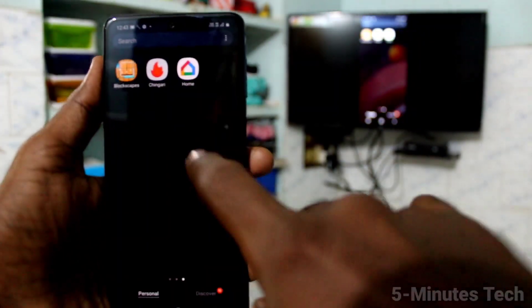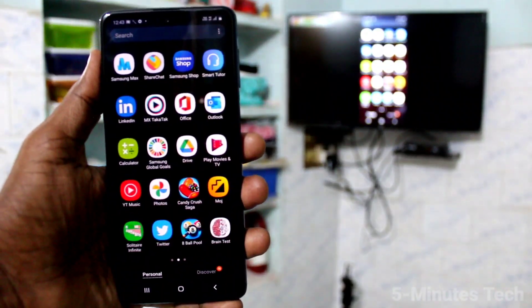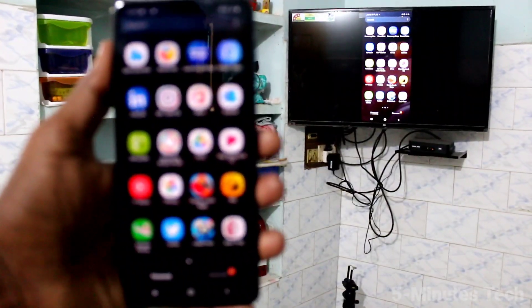The phone screen is now mirrored to the TV. Whatever you open on your phone screen will be mirrored to the TV. For example, I open the apps page here and that is also shown on my TV.